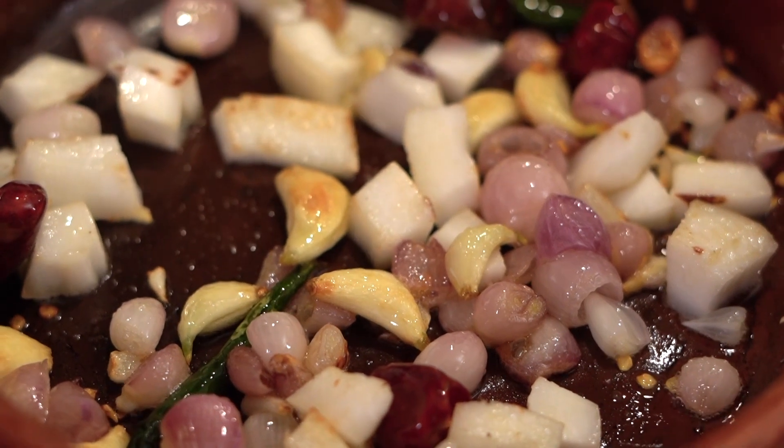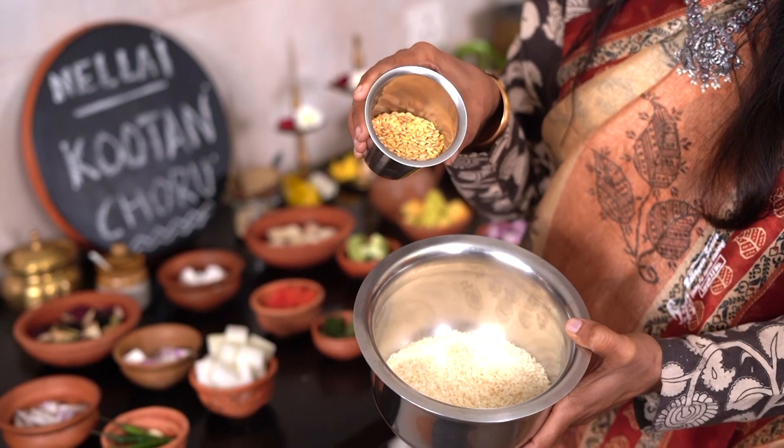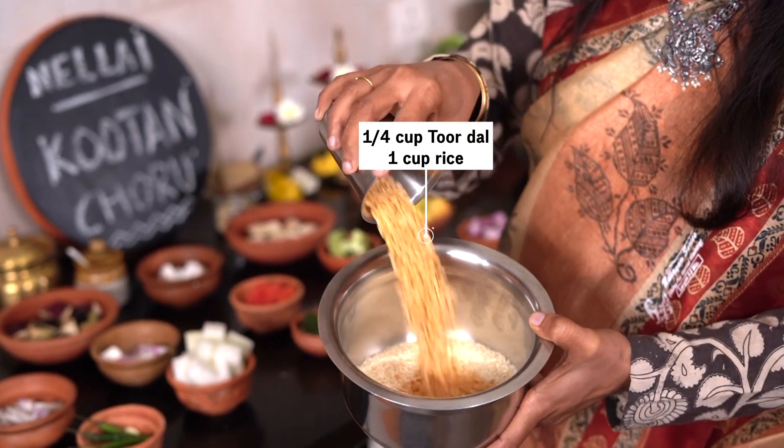For Kutanjohar, first we have to chop and get all our vegetables ready. Once ready, we will soak the rice and dal and keep it aside. Then for the spices, we will fry ingredients like shallot, garlic, red chili, and green chili and grind a fresh masala. Once the masala is ready, we will start making the Kutanjohar in one pot. We are going to add all the vegetables, rice, and cook the Kutanjohar. I am adding Thuwar dal along with rice.